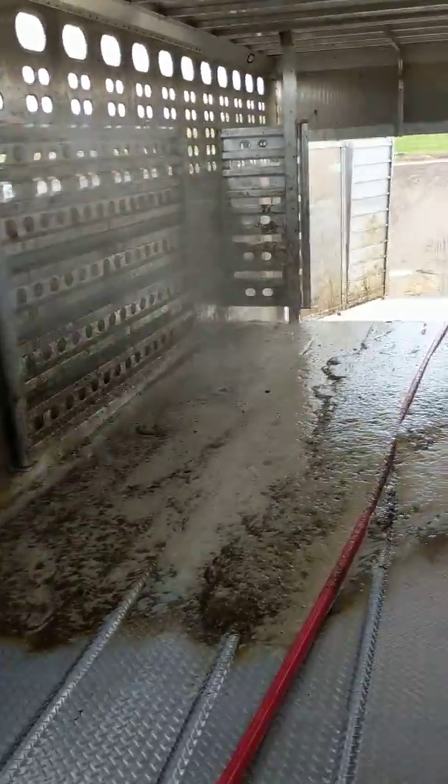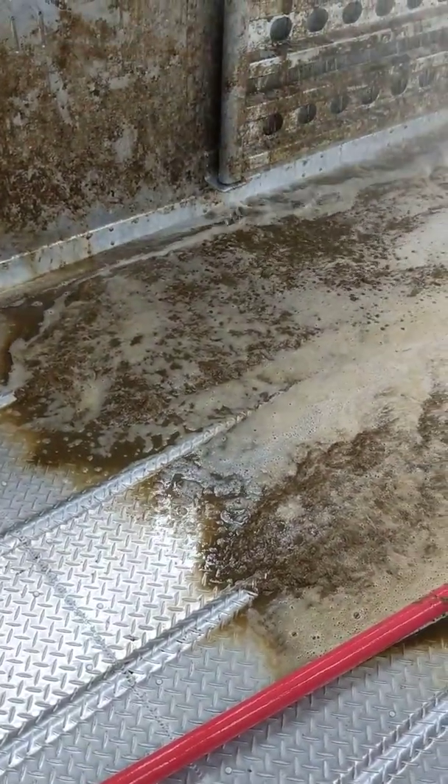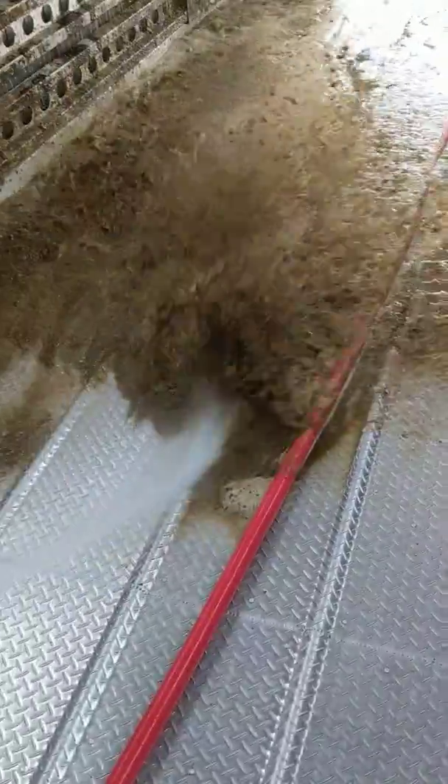This trailer was really nasty. You can see where we have all the crap now, but it was really filthy.